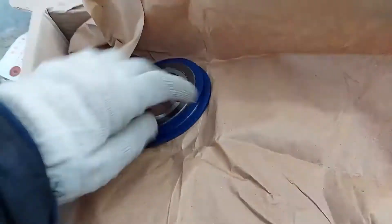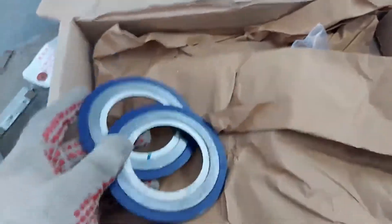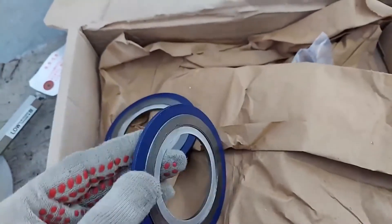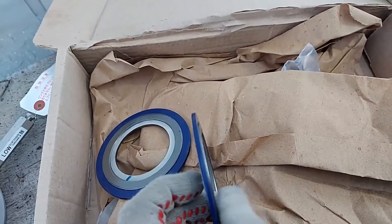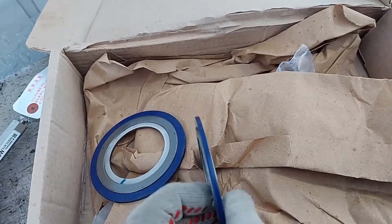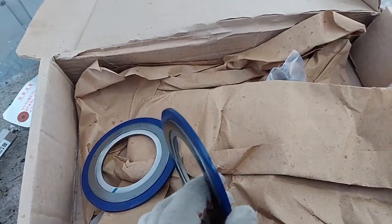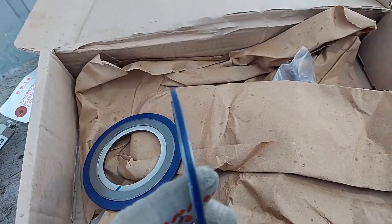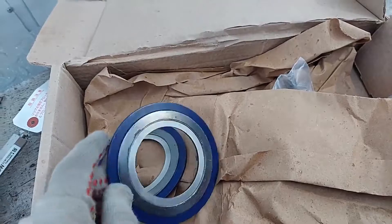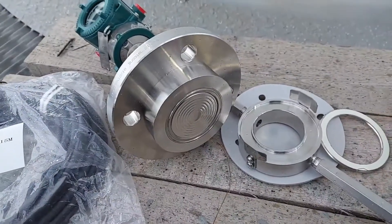In this package there are also spiral wound gaskets that are installed between the flanges and the device. You can see a graphite coating and inside a steel tape curved in a spiral. When you tighten the studs, you squeeze the gasket from both sides — the spiral deforms and creates a reverse spring force. The outer steel ring acts as a limiter, preventing you from over-compressing the gasket.